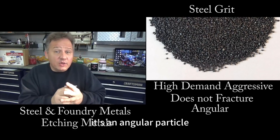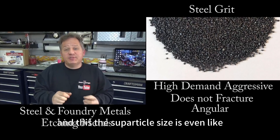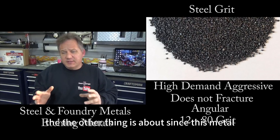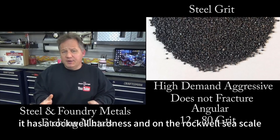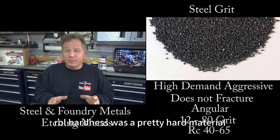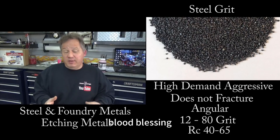This stuff is pretty hard. It's an angular particle, so it's sharper, and the particle size is like 12 to 80 grit. Since it's metal, it has a Rockwell hardness — on the Rockwell C scale it's about 40 to 65. So it's a pretty hard material and you're going to use this for very aggressive blasting.